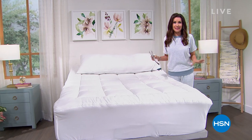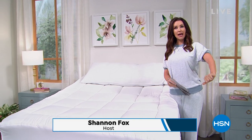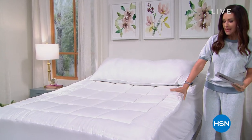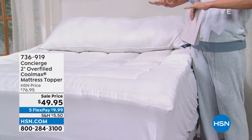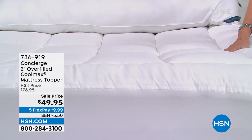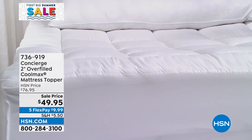Welcome in for our first big sale of the summer. We want to make sure you're sleeping well and sleeping cool. If you tend to sleep hot, or it's warm where you are, you need the Cool Max — a topper for your mattress. It's two inches of fill that sits on top of your mattress. It's got a great elastic skirt so it'll stay put, and it's the lowest price we've ever offered: $49.95.